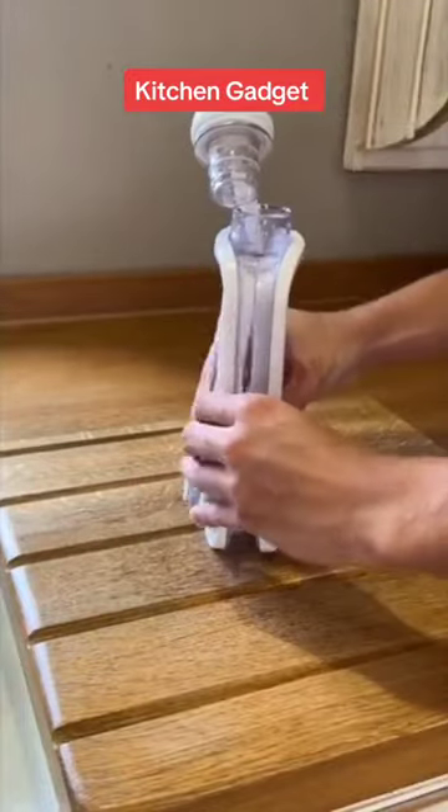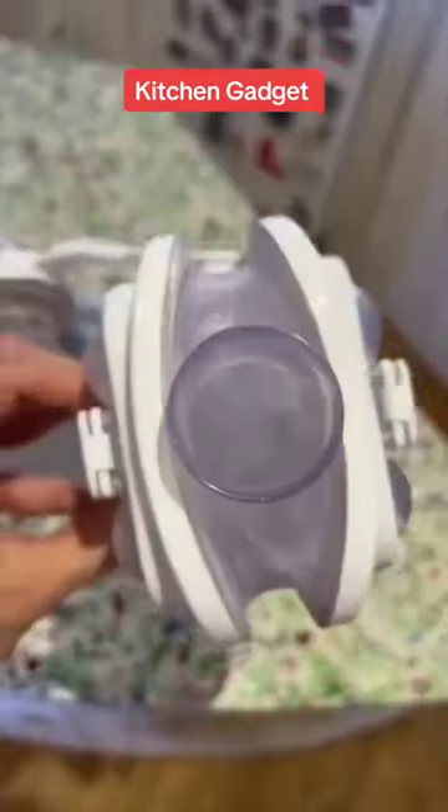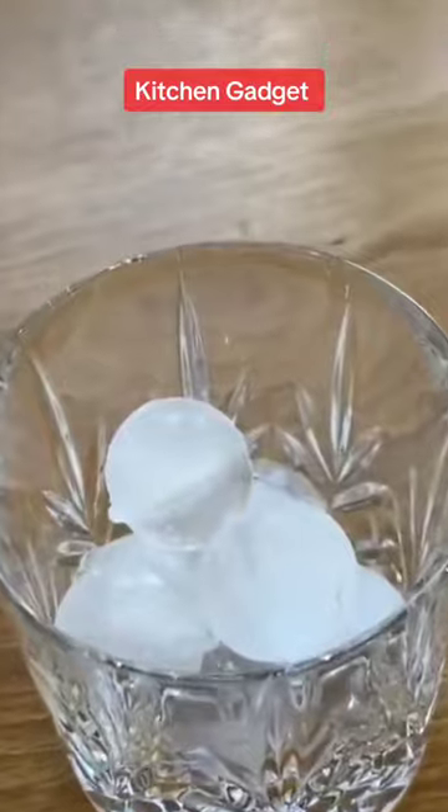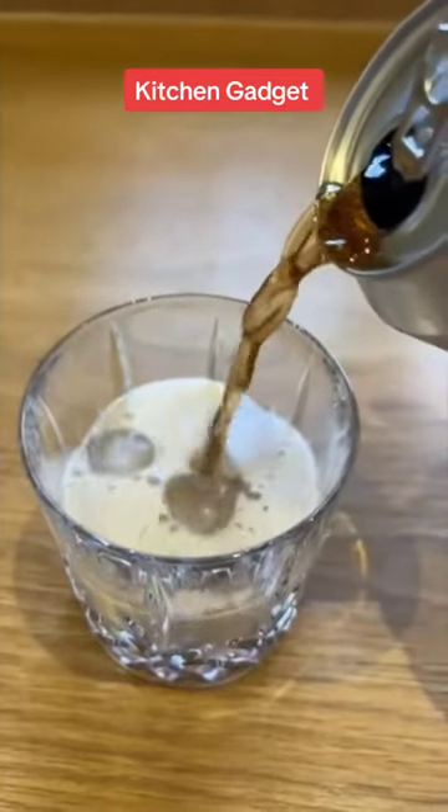Regular old ice cubes — this is a great way to mix it up. They're definitely way more exciting and they actually make your drinks look a little bit more fancy. They're also so satisfying to make because they come out perfect pretty much every time. I think this may just take the top spot of my favourite ice shape.